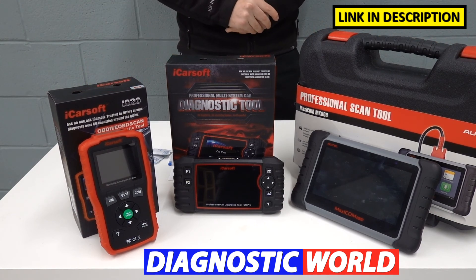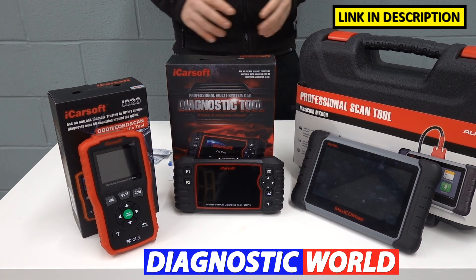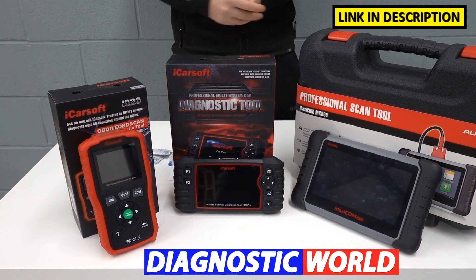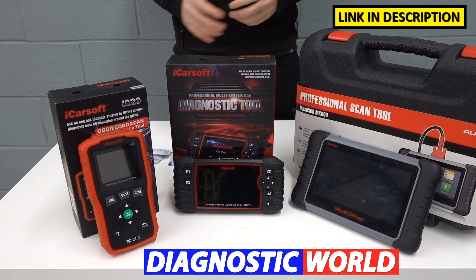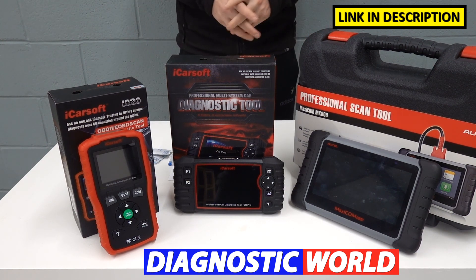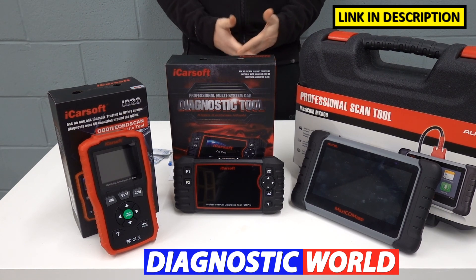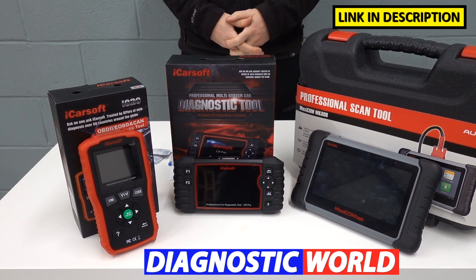Remember, I'll put the links to these kits in the description below this video. Make sure you use those links because they will take you to the genuine products. Fakes and clones unfortunately do exist — please try your best to stay away from them. They will cause you and your vehicle nothing but trouble, aggravation, and stress. Thanks very much for watching. If this video has given you an idea about which tool to buy, please give the video a thumbs up, and we'll see you next time on the ScanTool Network.